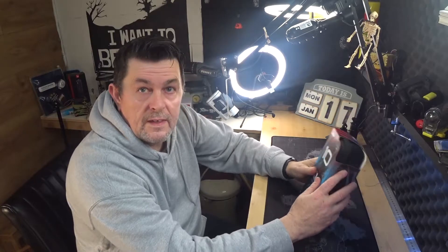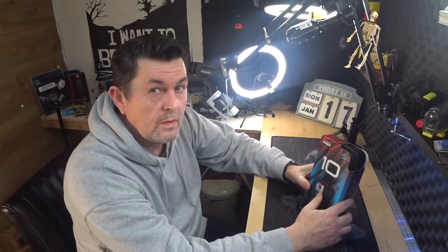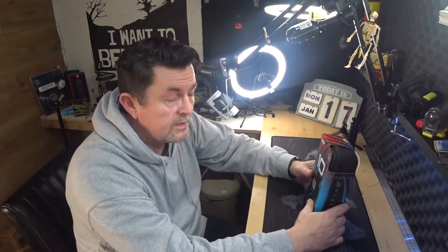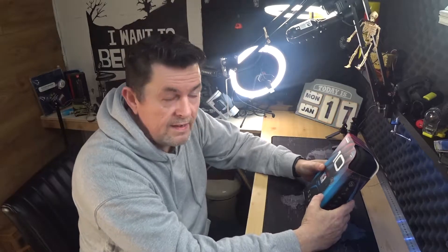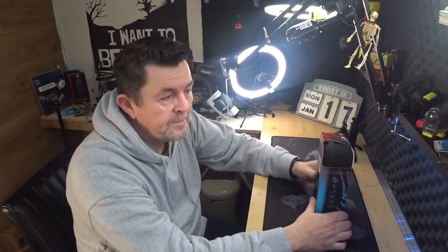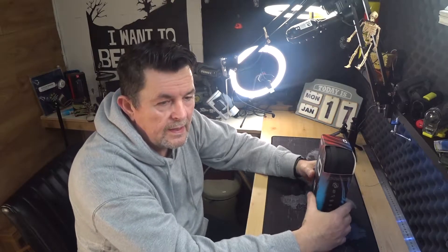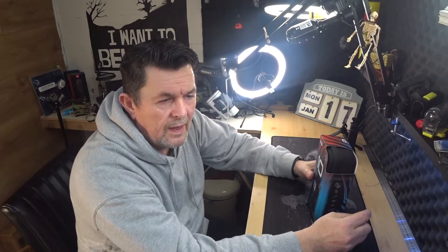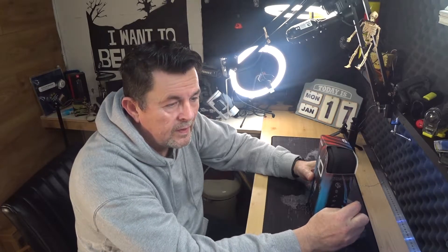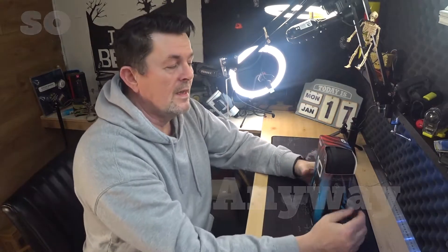Good morning and welcome back. This is the second time I get to open my GoPro 10. The first time I opened it all up, that little thing didn't work. It recorded fine, the light was on, but when I got it to my computer the SD card was ruined. So I'm trying to recover the files from the SD card, but I'm not holding my breath.